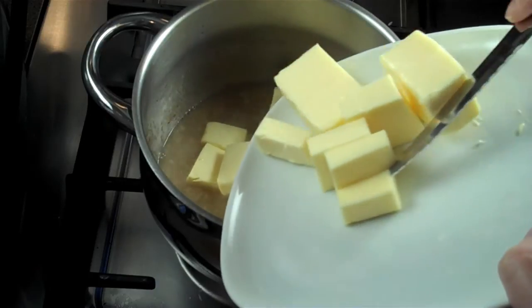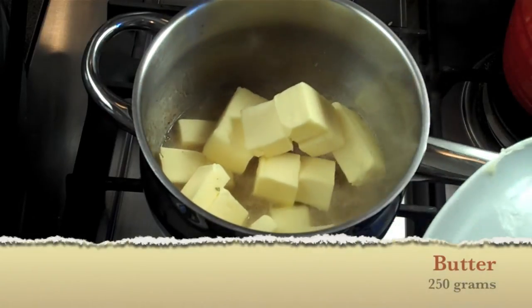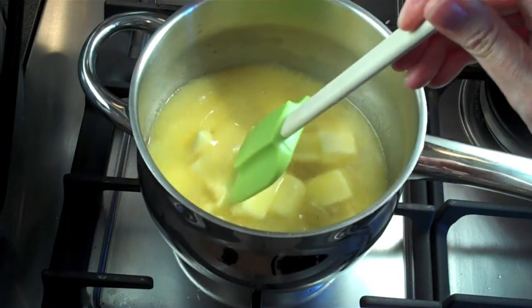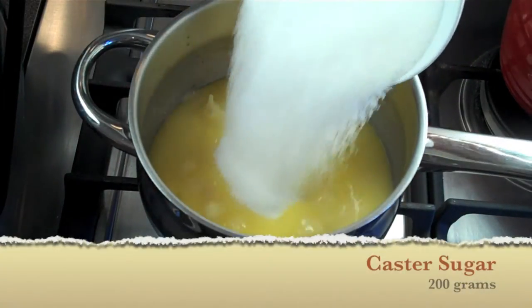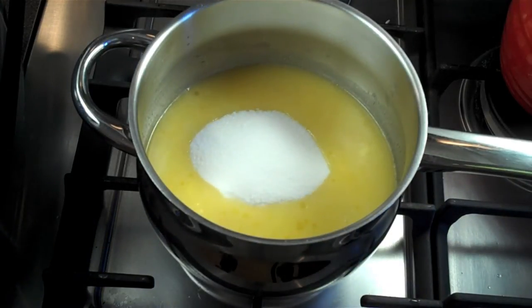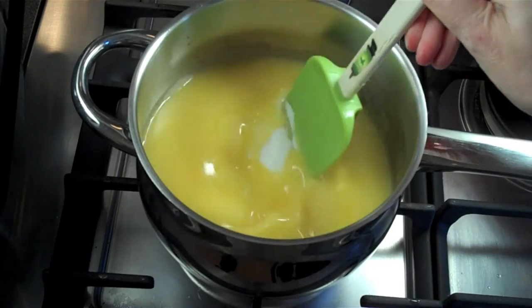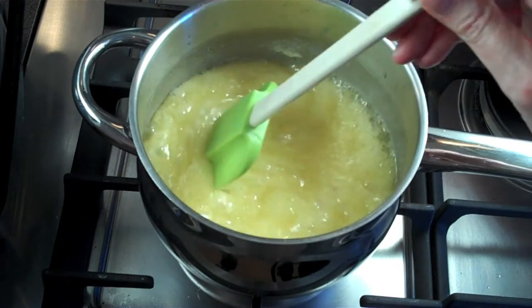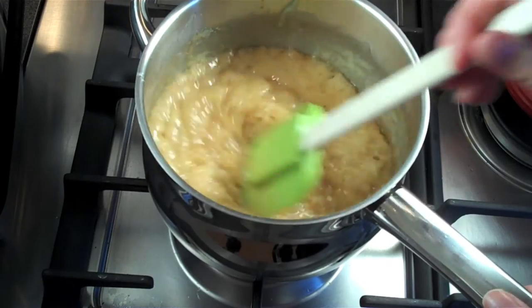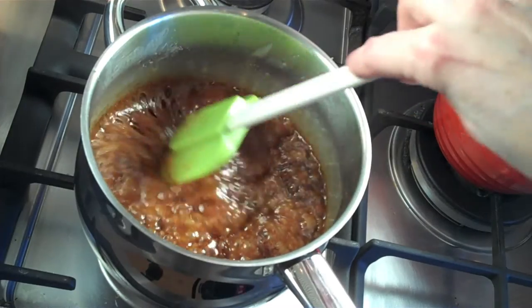Add your butter — I know it seems like a lot, but trust me, the recipe needs it. Once the butter starts to melt, add your sugar and stir. Keep an eye on it for about 10 to 15 minutes — this is what's going to form your caramel sauce for the pork salad.